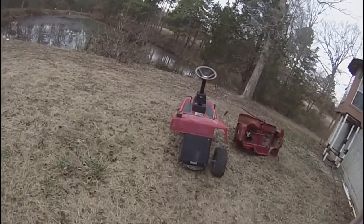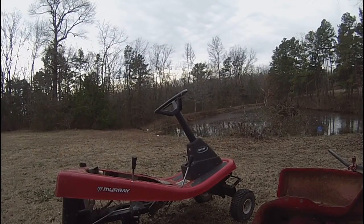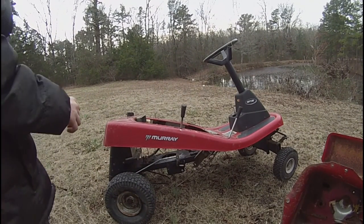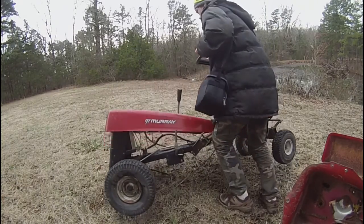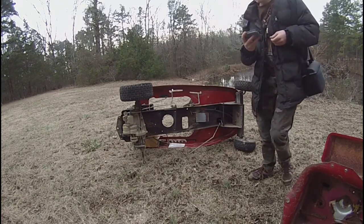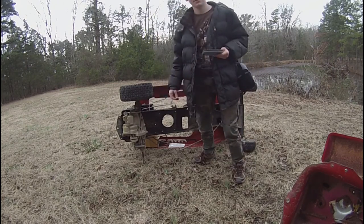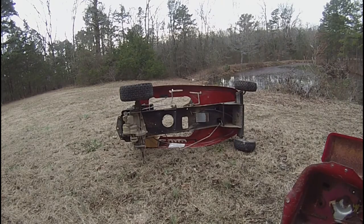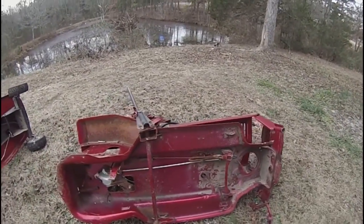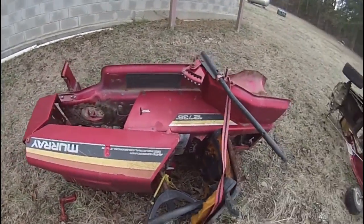Here is an old Murray. It has a Peerless Tecumseh transmission on it. Now this Murray has seen its days — it's old. The bearing is rusty. But I may do something with it.